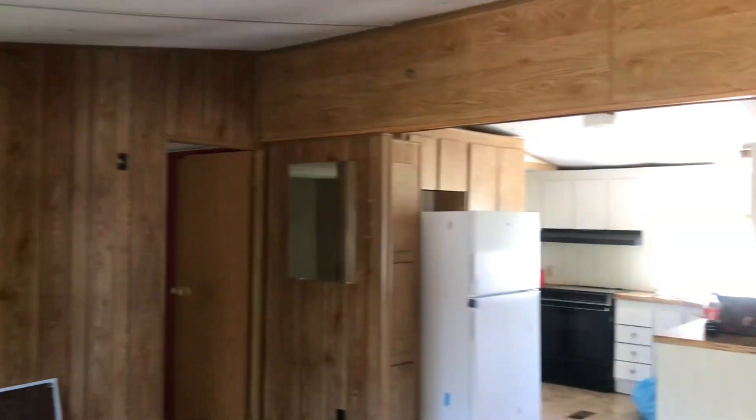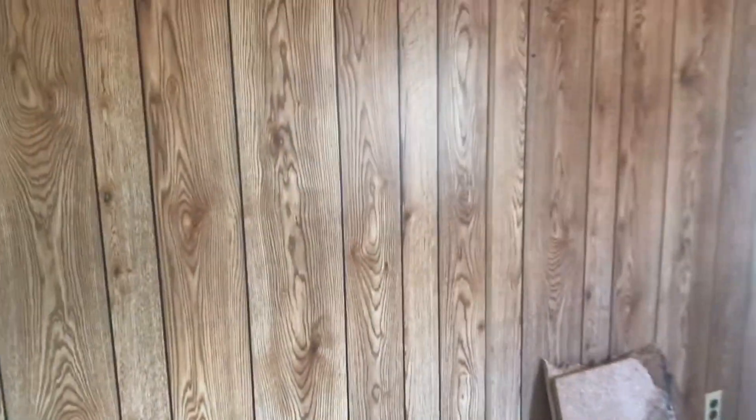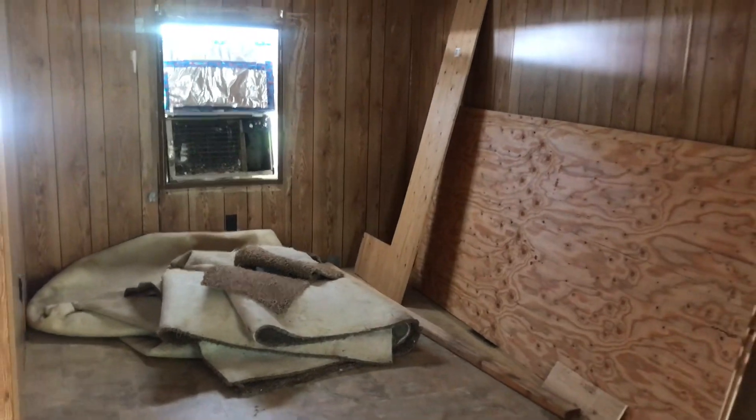It's all drywalled — 100% drywall. Even though it looks like paneling, that's drywall. That would be the dining area over there.